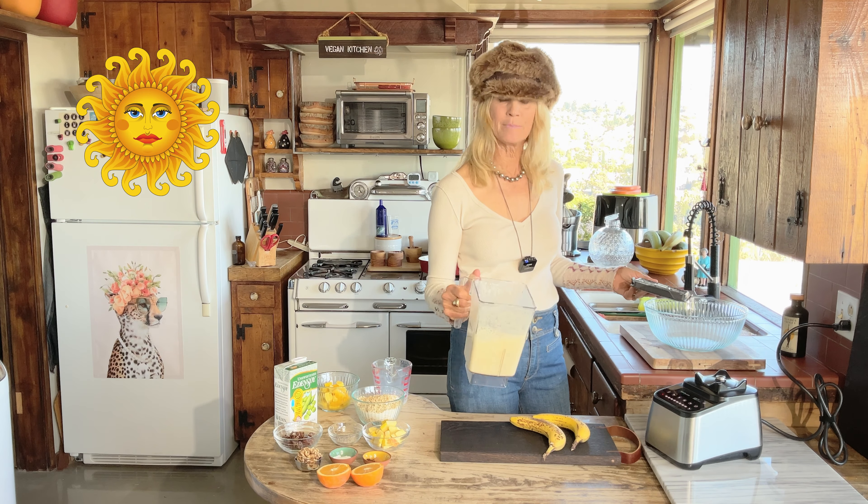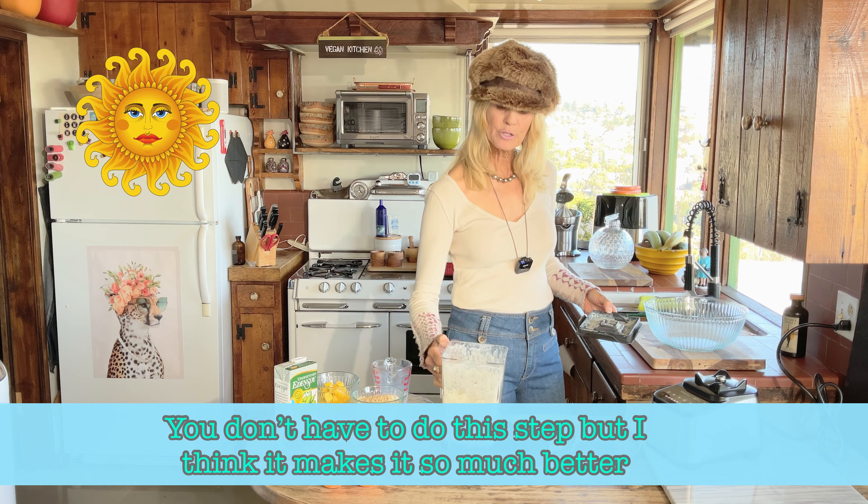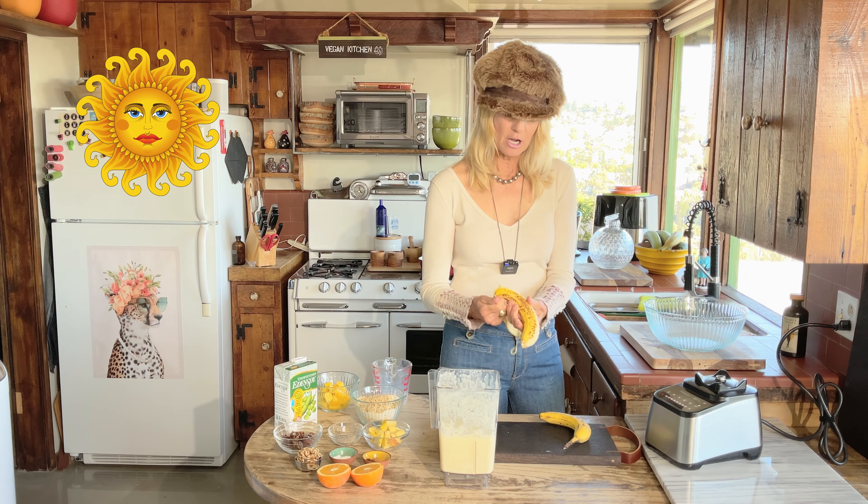It doesn't have to be perfectly smooth — chunky is fine too. You don't even need to do this step; you can just chop them all up and throw them in. But I like to blend the bananas because it makes it a little sweeter without needing to add maple syrup in the recipe. For the other two bananas I'm just going to chop them into chunks.